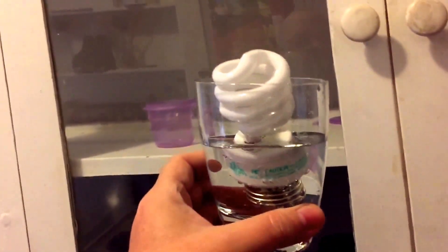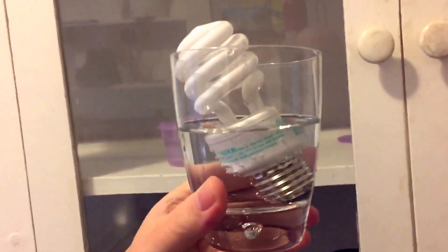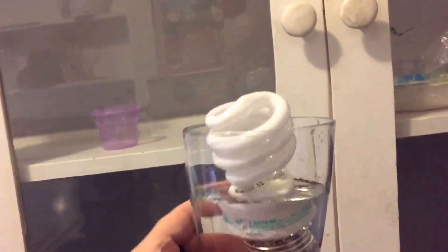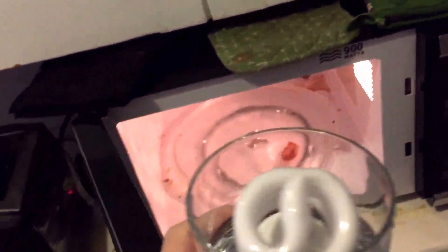Okay, who's ready for some home science? We have in front of us a light bulb and a glass of water. What would you think I'm doing? I'm going to put it in here. No, you say? It'll arc. It'll ruin the microwave. I guarantee you it will not. Ignore the filthy microwave as it is irrelevant to the science.